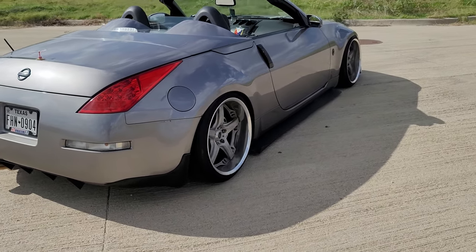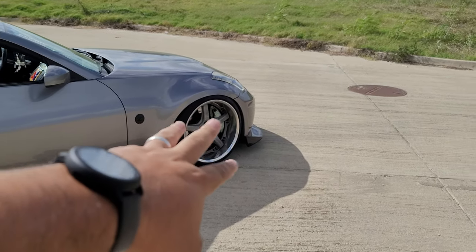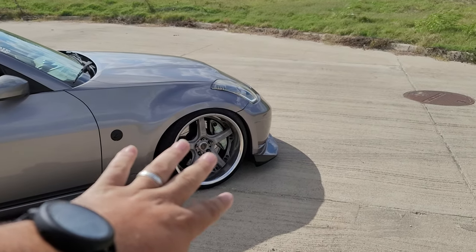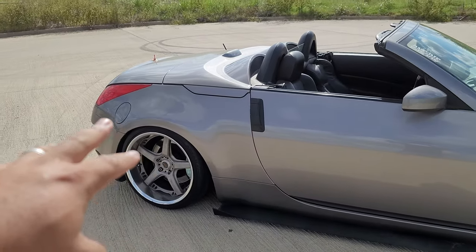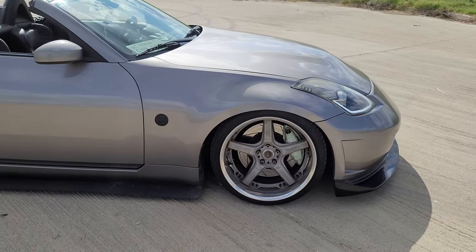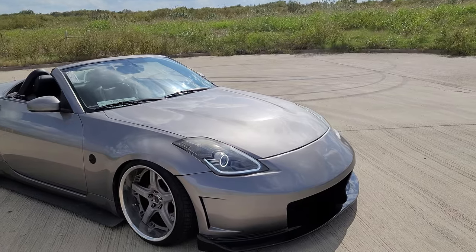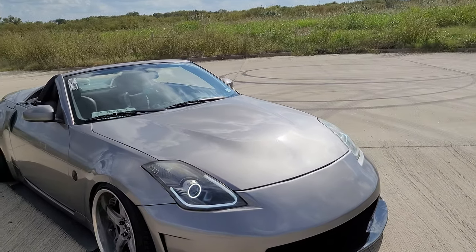The install was actually pretty easy. It's just like doing coilovers. If you've never done coilovers, it's literally three bolts in the front — actually four in the front — and then one in the back, and you're done. The wiring is pretty simple too. I got everything wired under the car for my airlines.